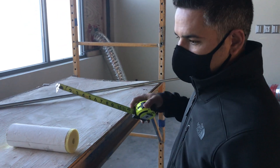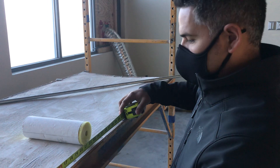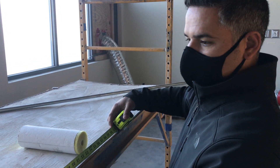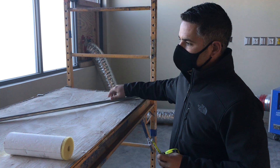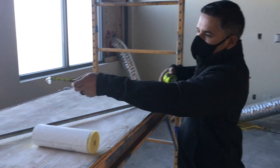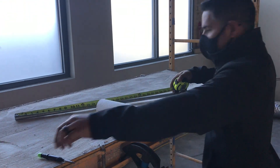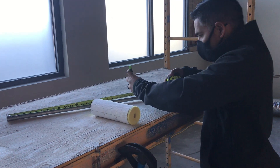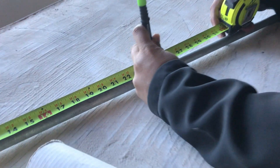So we got an obstacle right here and it is 24 inches apart. We're going to use a half-inch piece of conduit. From here, we're going to do 24 inches — so 24 inches right there.